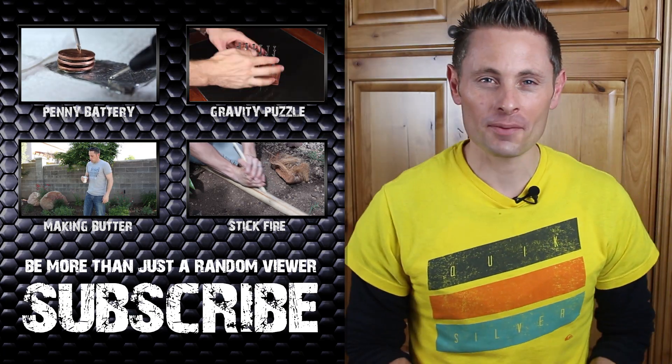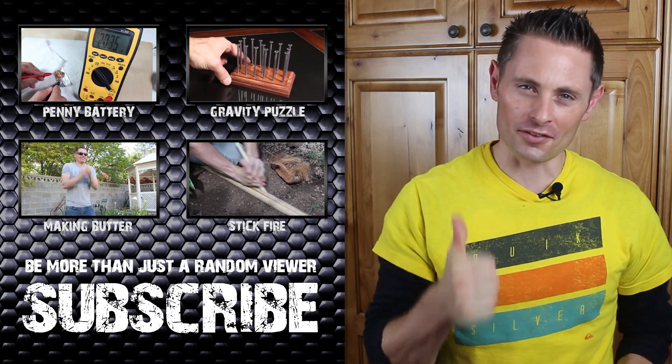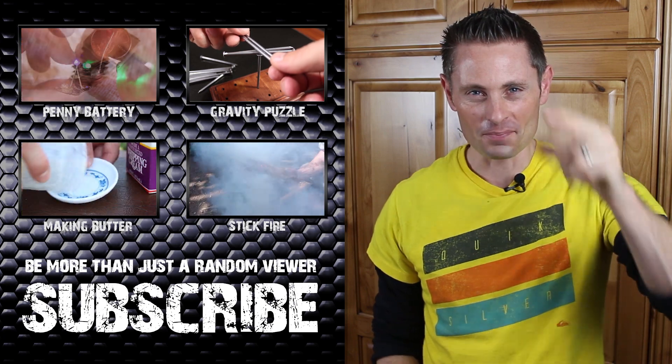I have many more projects and experiments coming up, so please subscribe if you haven't. Let me know if you like this video by giving it a thumbs up. Thanks again for watching to the end, and I will see you in the next project video.